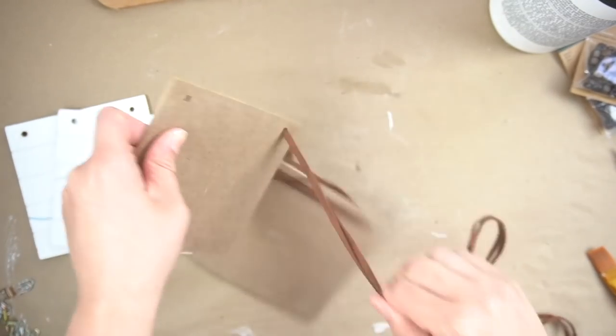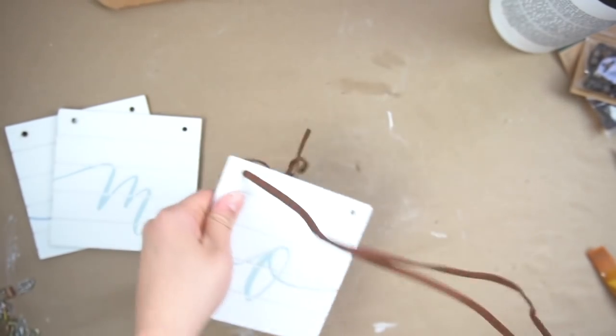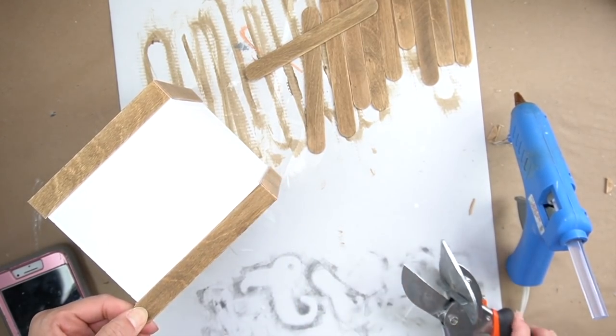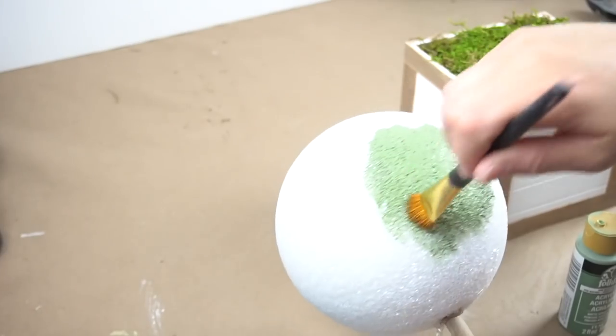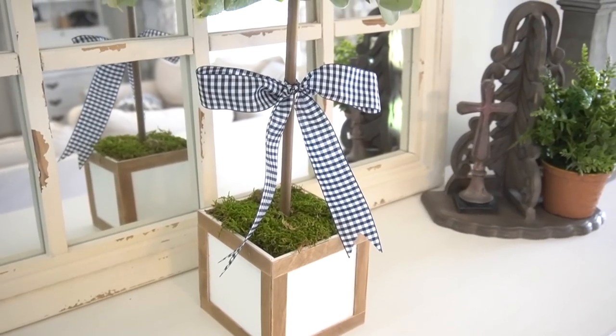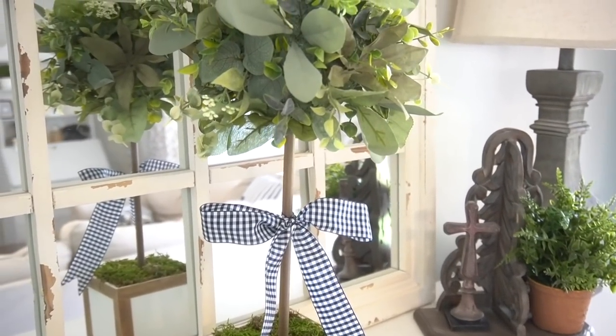This next DIY is from the mystery box challenge, hosted by my dear friend Courtney over at Creative on the Cheap. She sent me a garland that said 'home' in four little panels with grooves that looked like mini shiplap, and I thought it would be great to create a little crate for a topiary. I painted the little panels, glued them together, used some popsicle sticks to add that crate look on the exterior, then with foam, a round dowel, a foam ball, and some greenery I put everything together to create a topiary. I added a little bow and some moss at the bottom - you would never guess that started off as a cute little garland.